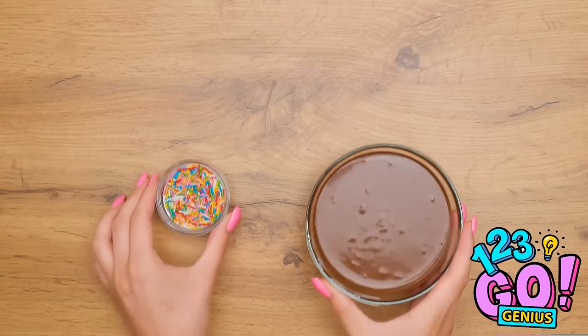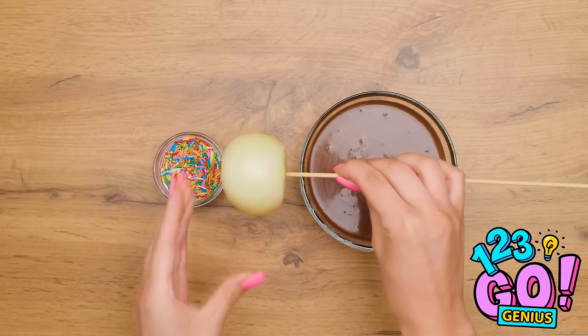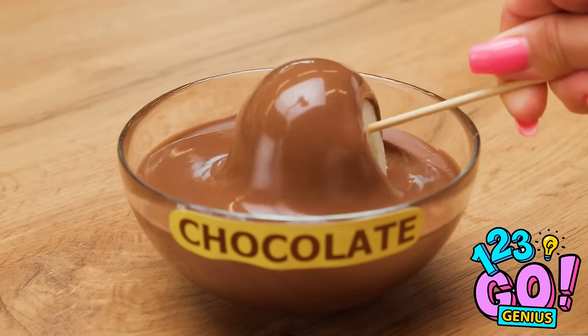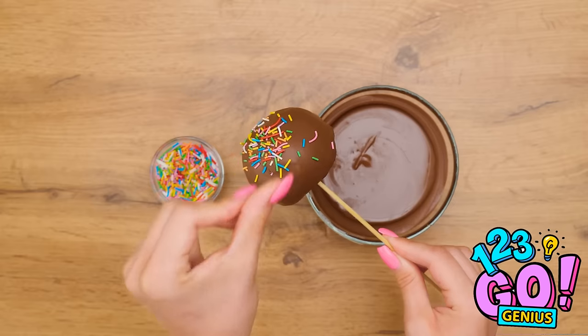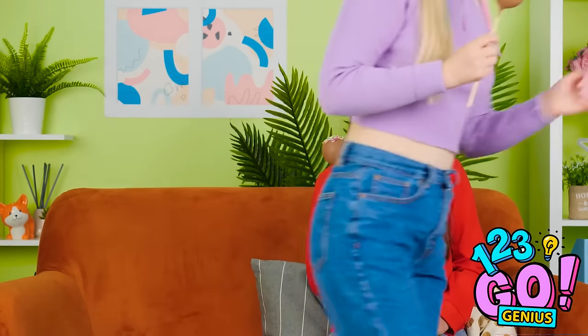Wait a second — I've got my chocolate and sprinkles! I'll put this onion on a skewer! Time to dip the onion in the chocolate! Next up, it's sprinkles time! That's looking pretty good! Time for vengeance! I brought you this treat! Oh wow, thank you so much! Smells great! Oh my god! This is so gross! You totally fell for it! Looks like she's the one crying now! Onion and chocolate is a great combo!